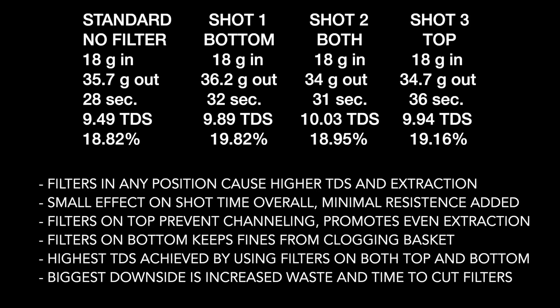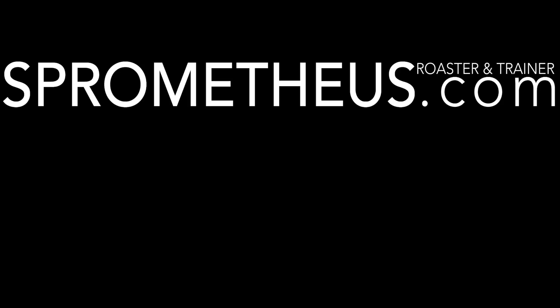Shot three had a lower TDS percentage because I think I didn't run it quite as long. The biggest downside is increased waste and having to cut those filters by hand — it's kind of a pain. That's it, thanks for watching! Don't forget to like and subscribe, follow me on Instagram at Sperometheus, the blog at Sperometheus.com, and as always, stay caffeinated.